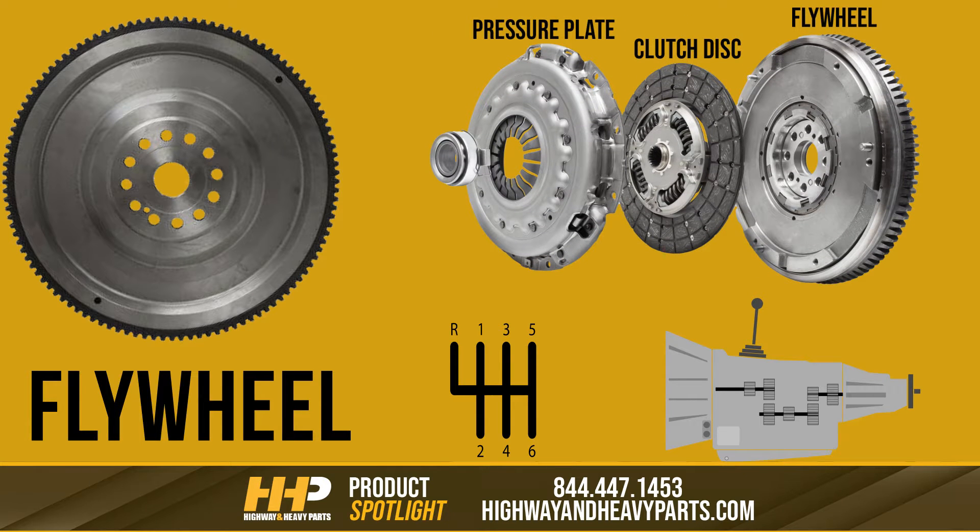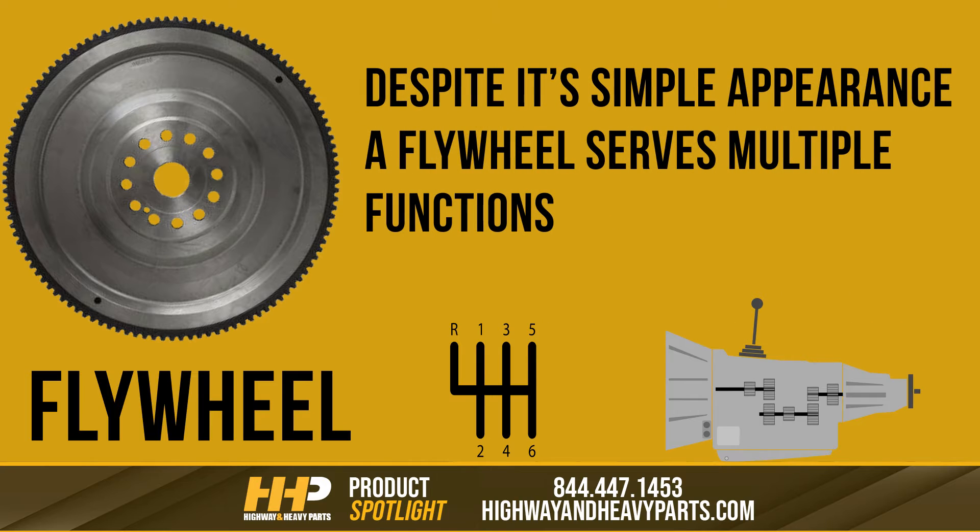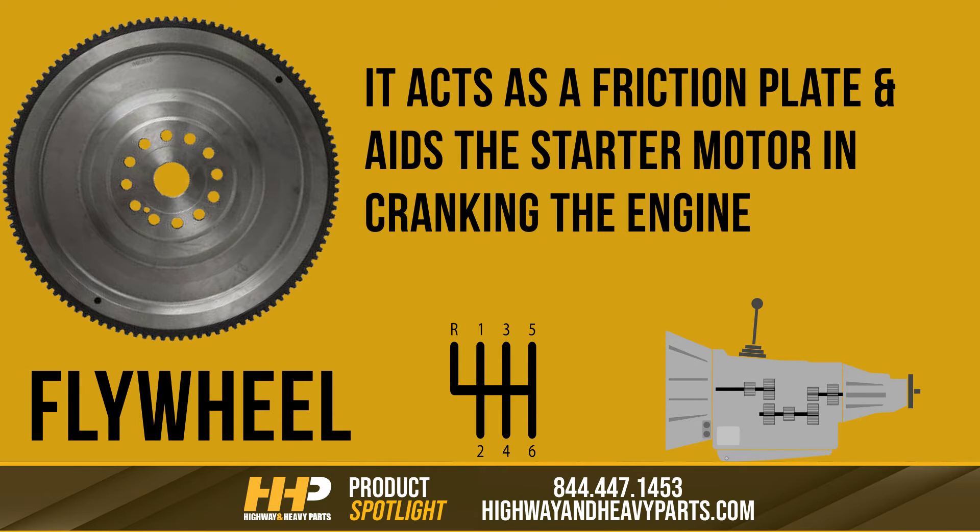When it's spinning at high speed, the flywheel can store a great deal of kinetic energy. Its job is to store rotational energy that produces power to the transmission. It has a good bit of mass to store energy to keep the engine turning between pulses at idle. Despite its simple appearance, a flywheel serves multiple functions — it acts as a friction plate and aids the starter motor in cranking the engine, ensuring your truck performs its daily tasks reliably.